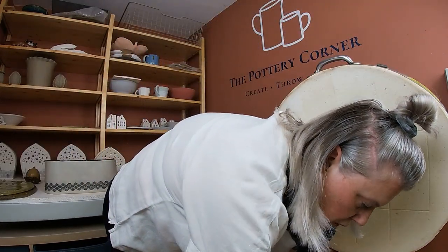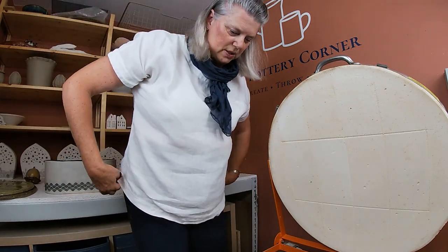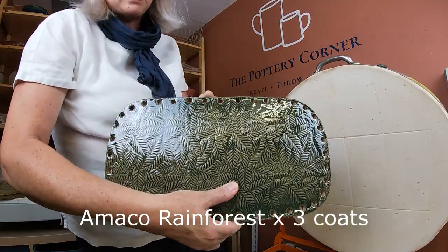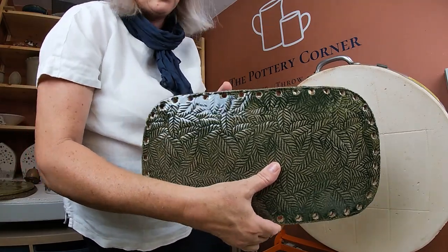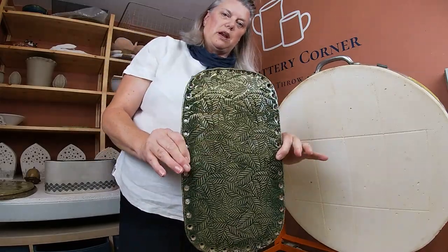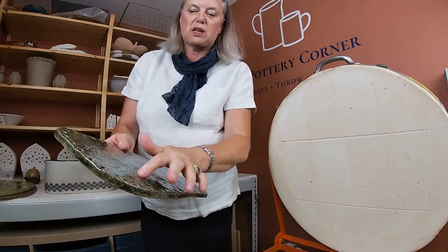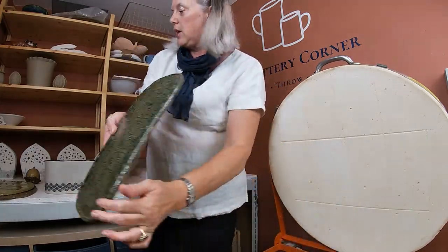Next shelf — another basket base, just for a change — but this one much more successful. It uses a pastry-made roller with a fern leaf pattern on. The glaze on there is one of my favourites: Amaco Rainforest. It's one of the Celadon glaze range — a shiny see-through glaze that shows up texture so lovely. That's really pretty and will make a lovely basket.